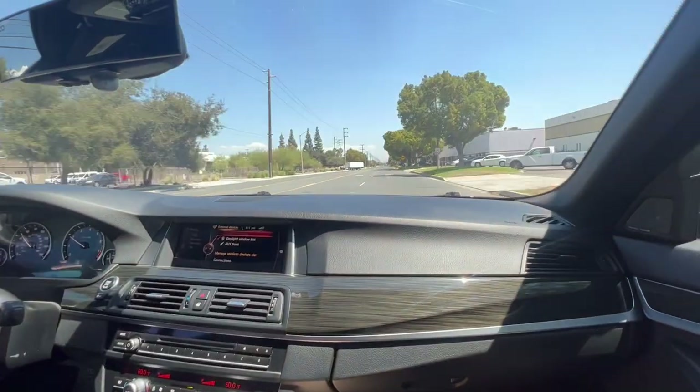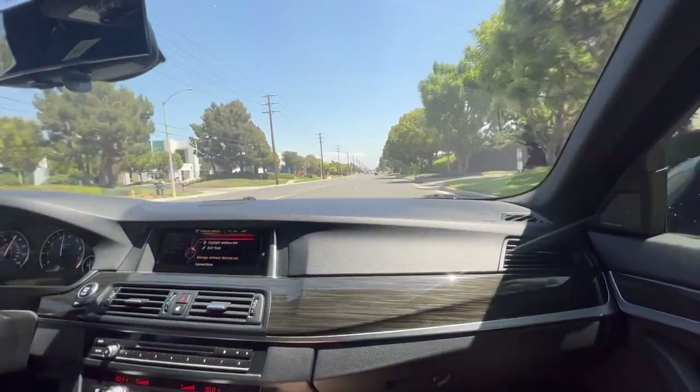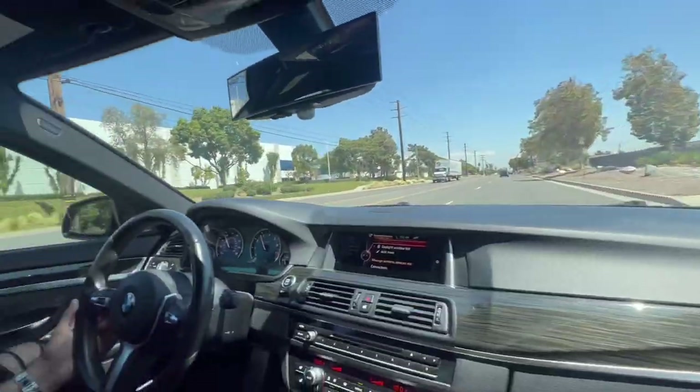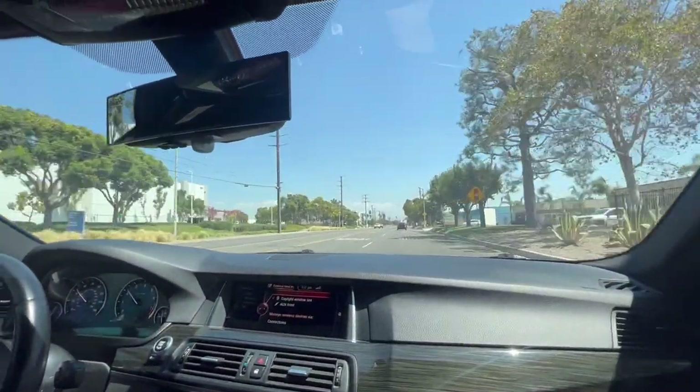Drop the gear, man. Disappear. Let's go. I like it. A little pep in her step. All right, so now we're heading down to a graphic shop, potentially designing a new wrap design for the FJ Cruiser that we might be doing a custom wrap for.